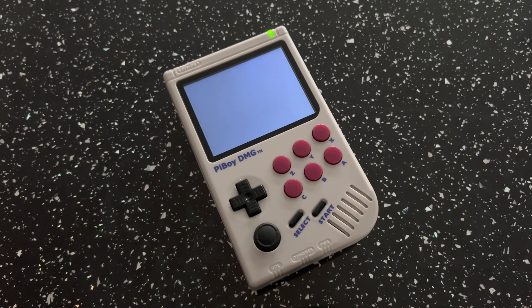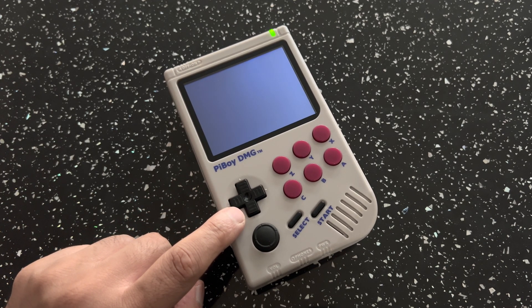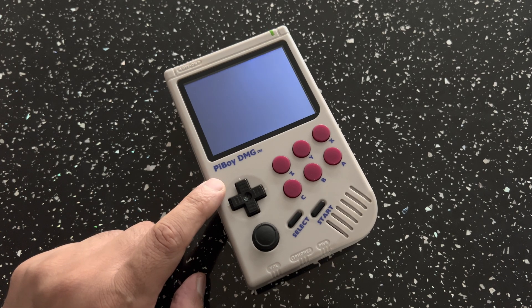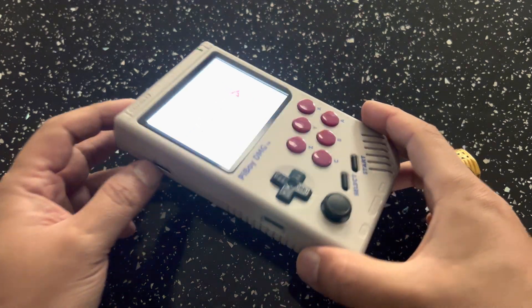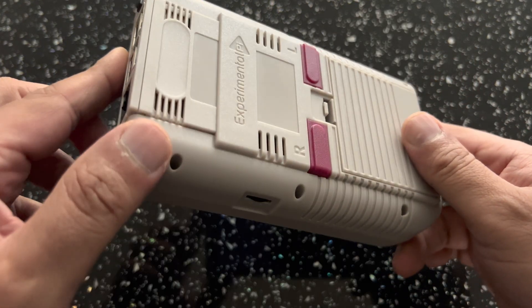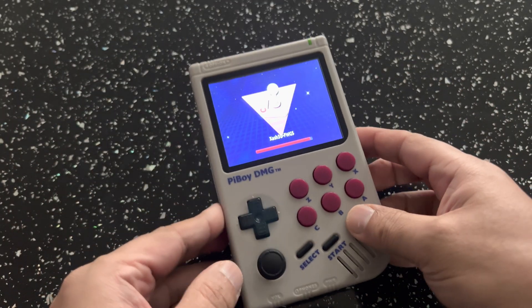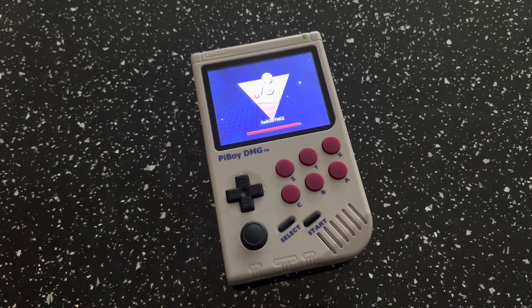Hi guys, welcome to RG Handhelds. Thanks for tuning in once again. Today we're going to have a look at a system I've had for about 11 months now. It's called the Pi DMG, made by Experimental. This device is basically a Game Boy shell, as you can see, with a Raspberry Pi 4 inside. This particular one is a 4GB version.